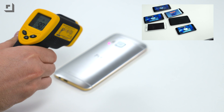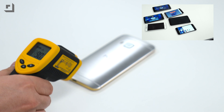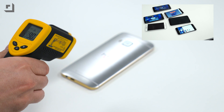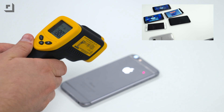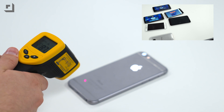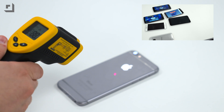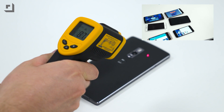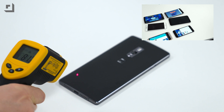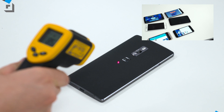M9: upper left 90, upper right 90, bottom left 90, bottom right 88, middle 90. iPhone 6: upper left 90, upper right 89, bottom left 87, bottom right 87, middle 88. OnePlus 2: upper left 86, upper right 87, bottom left 81, bottom right 81, middle 85.